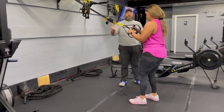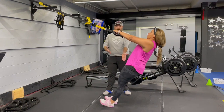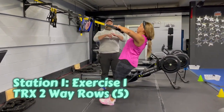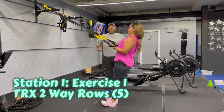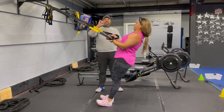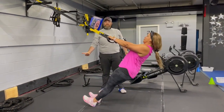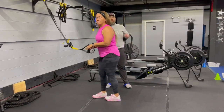Station number one, we're starting over here on our suspension trainers. We're gonna work our two-way row. Moving plank position with your palms turned down, you're gonna squeeze those shoulder blades and pull those hands right towards your armpits. Turn those palms up, pull your hands towards your low rib. So palms down to chest and armpits, palms up toward those ribs. You're gonna do five of each, so ten total. Stepping in is gonna make it heavier; putting one foot back is gonna make it lighter and give you a better range of motion.